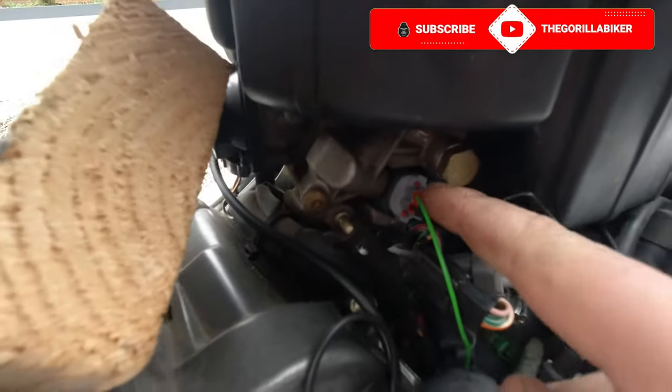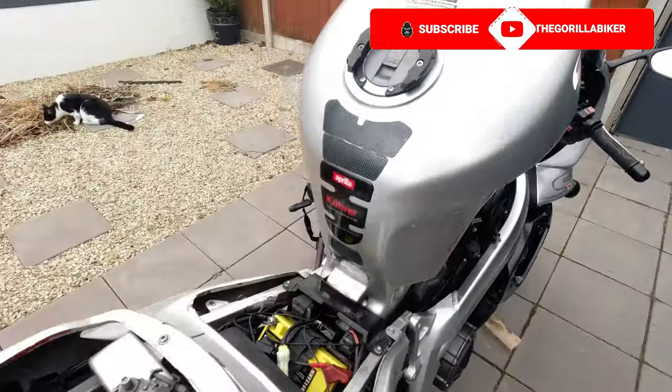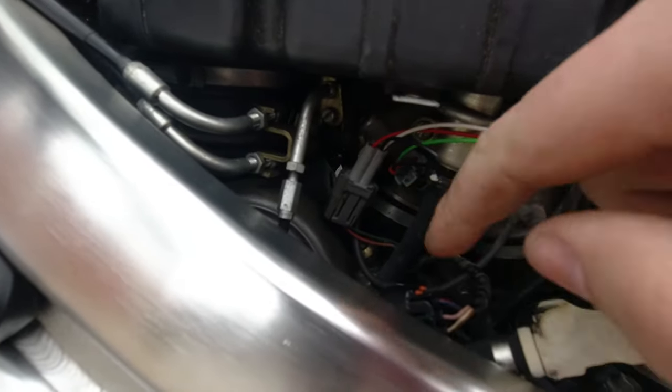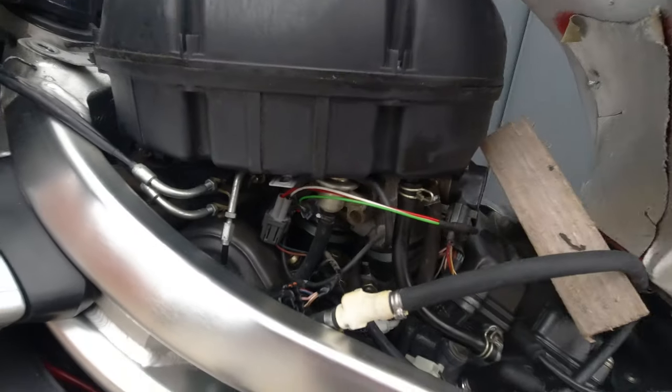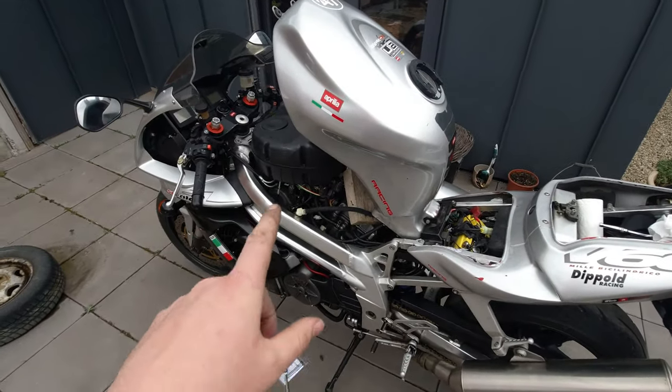You actually have access to all your plugs from just lifting the tank. But to be honest, just for access and seeing what you're doing — especially on this one — I would recommend taking off the air box. It's not too bad anyway. So I'm going to put the tank back, reinstall that, and we're going to do a test.